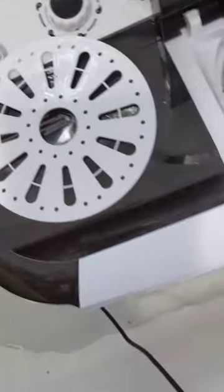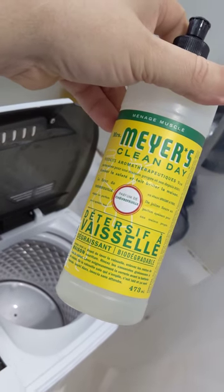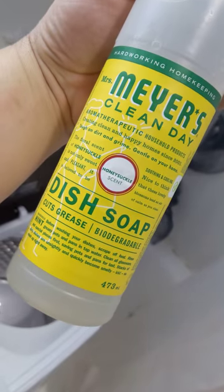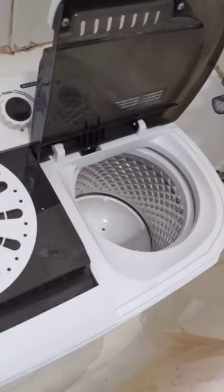Oh my God, my clothing smells lovely because I used dishwashing soap on my clothing. That's right — dishwashing soap. But it's honeysuckle scent, Mrs. Meyer's Clean Day. Maybe next time I'll try the lavender. So that's that, and that's the mini washer.